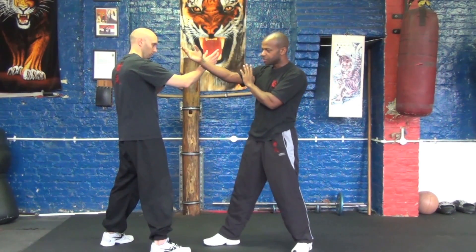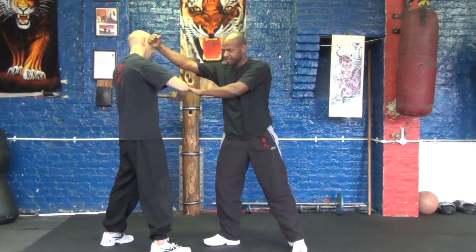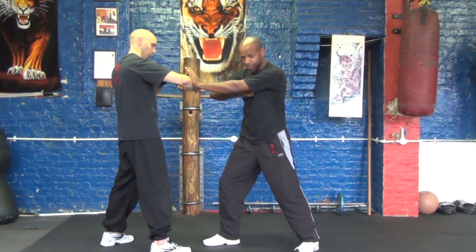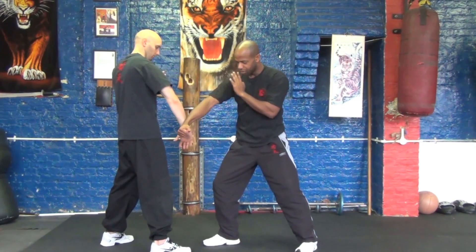From there he switches, goes in the second time, strike. Then he switches into the same pak sao technique and strikes for the ribs, and this is the one that O'Hara blocks.